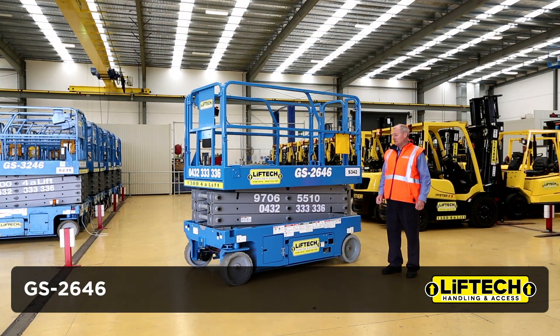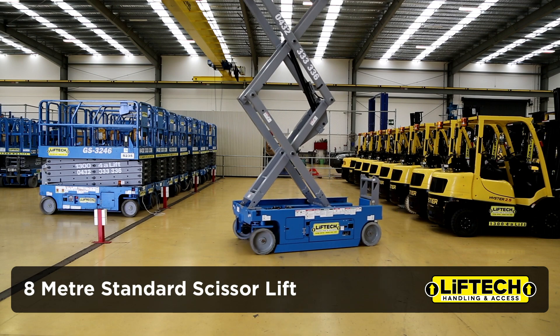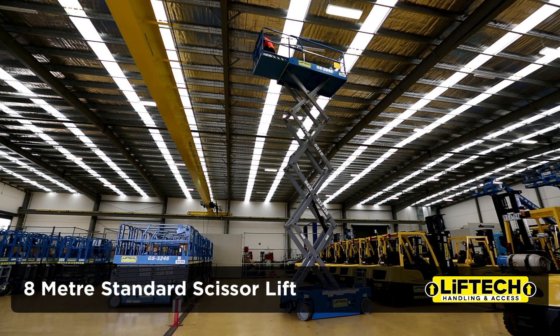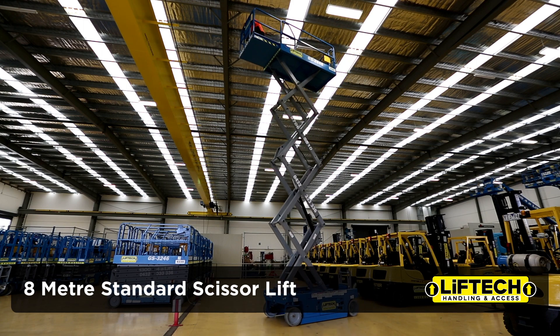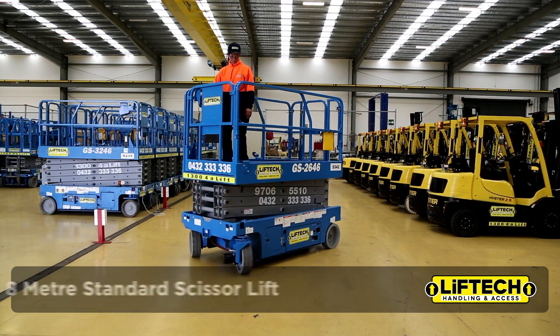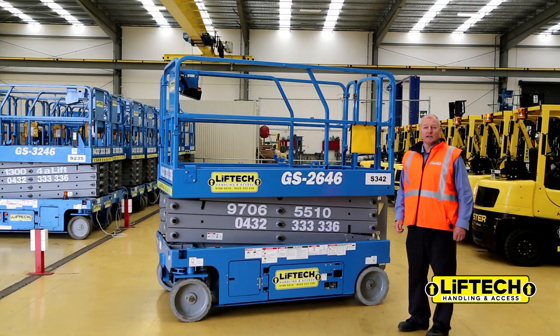It drives and steers at full height. The width of the machine is one metre 115, and the total length at the moment with the deck in is 2.2 metres. Very popular machine, what we term as our standard electric scissor lift. That is the GS2646, thank you for listening.